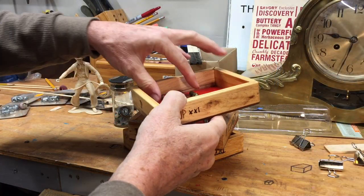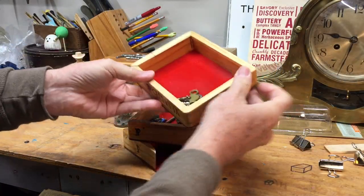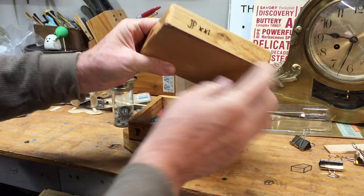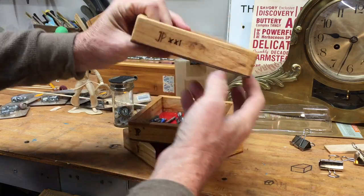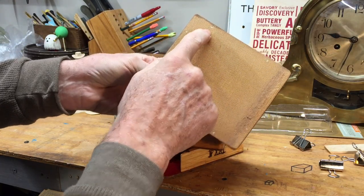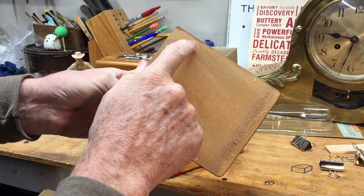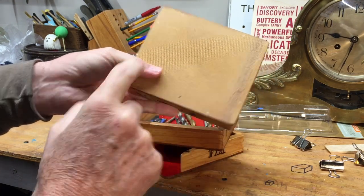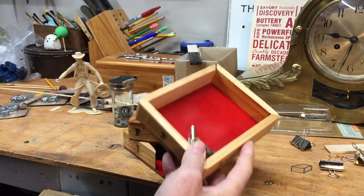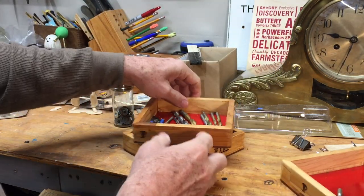I made some small trays for the shop just to keep little pieces in while I'm doing a job so they don't roll around. They're just made out of scrap pine, about half inch, and I've put a little piece of melamine on the bottom, attached using some bamboo skewers used as nails — it's all glued together. It's just great to keep things organized while you're getting work done.